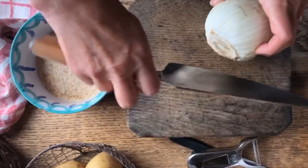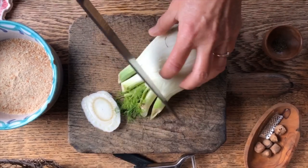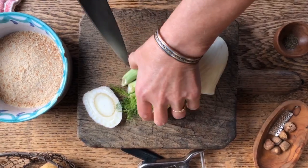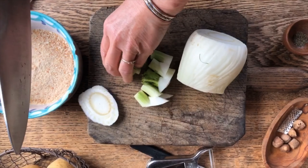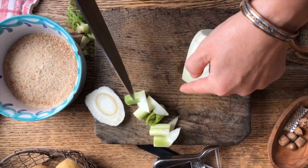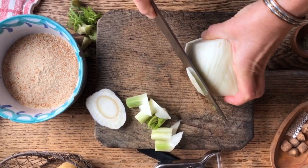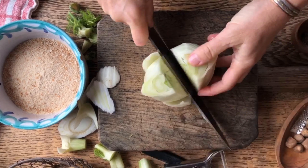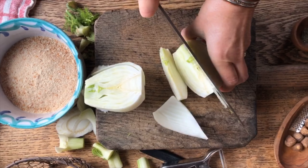Let's begin with the fennel. We're going to cut the end off and also these stems and fronds. One thing you can do is boil them — cut off the imperfections first — and afterwards put them in a soup or even blend them up and add them to what you are doing. We're going to cut it in half and from the halves cut wedges, just like so.